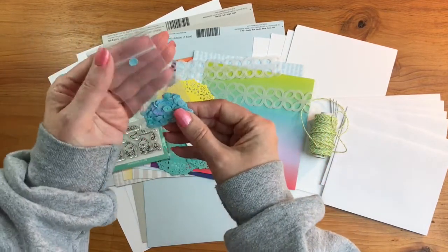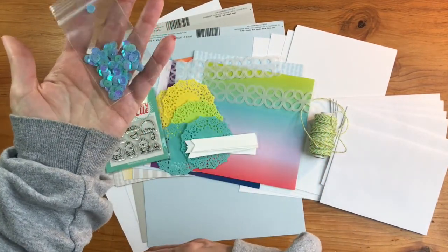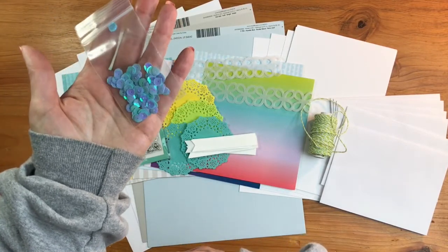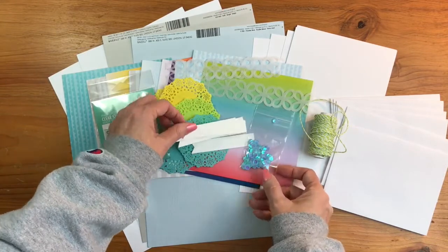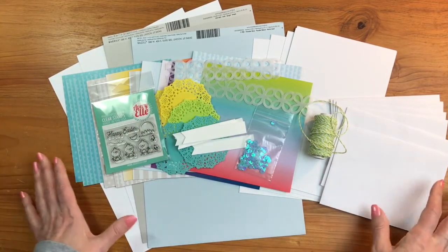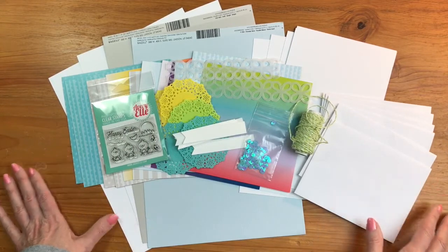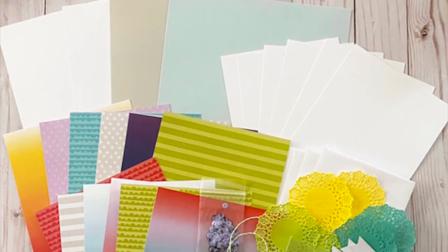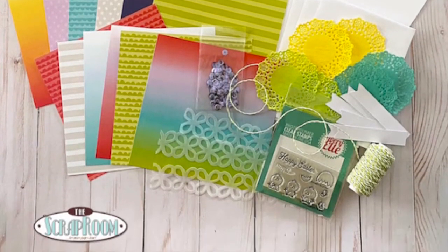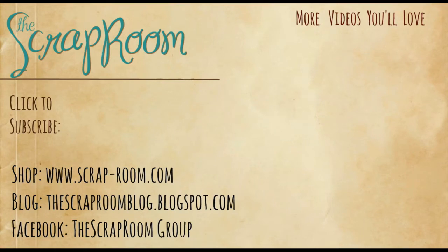You'll also get some Nuvo sequins — the aqua ones, just gorgeous! As you can see, this kit is jam-packed full of products for you to create all kinds of wonderful spring cards to send out to friends and family — the perfect time to send a little pick-me-up. That is your February card kit from the Scrap Room. Be sure to check out all the other kits available, come on over to the Facebook group and the blog to see what the design team is creating. We can't wait to see what you create — thanks so much for watching, bye bye!